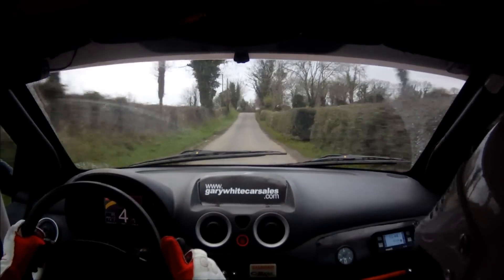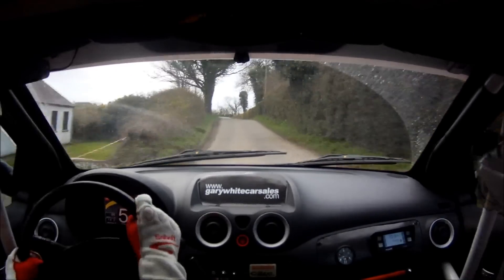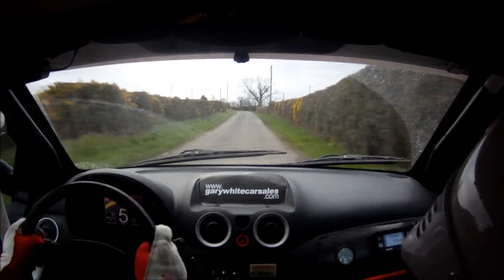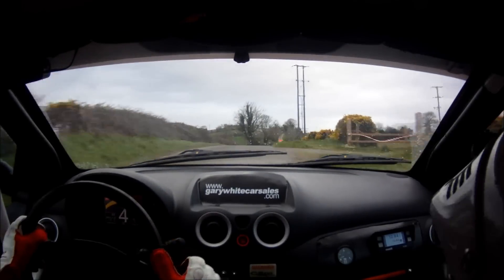Jump and 6 left. 200. Over small jump. 300 over small jump. 3 left plus. 40. 6 right over crest. 100. Turn square right plus.